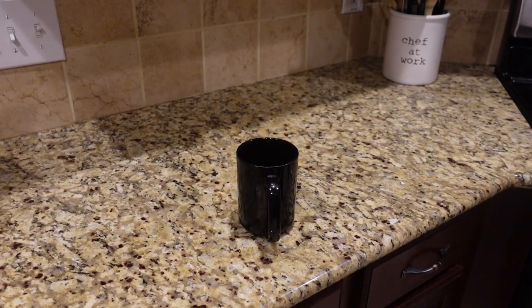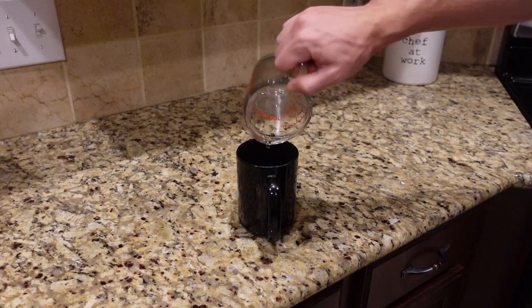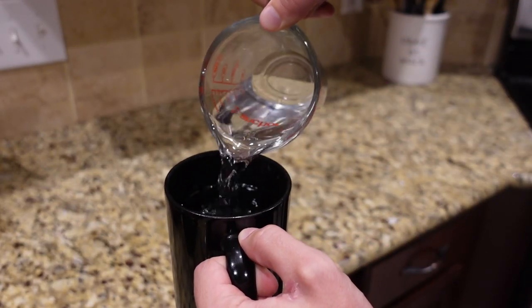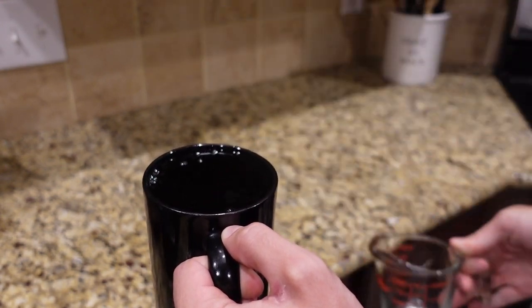First things first: when I wake up in the morning, I immediately grab this mug, fill it with two cups of water, and drink it right off the bat. The first thing I do is drink two cups of water right when I wake up before doing anything else. That way I make sure it's out of the way, and you haven't been drinking for the past six to eight hours, so you need water to get hydrated after sleep.